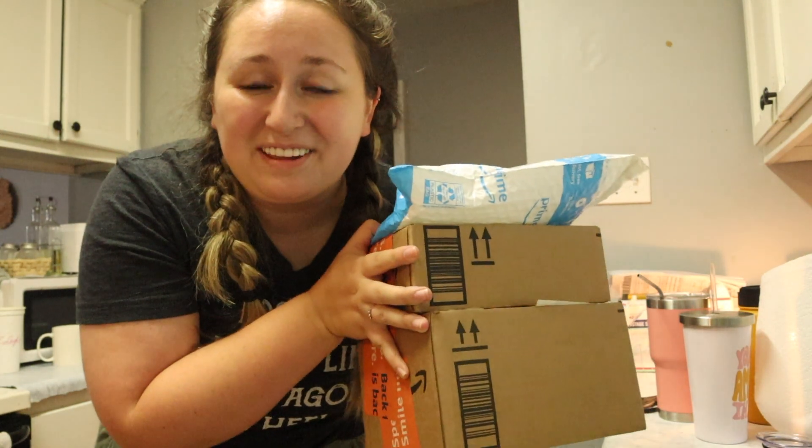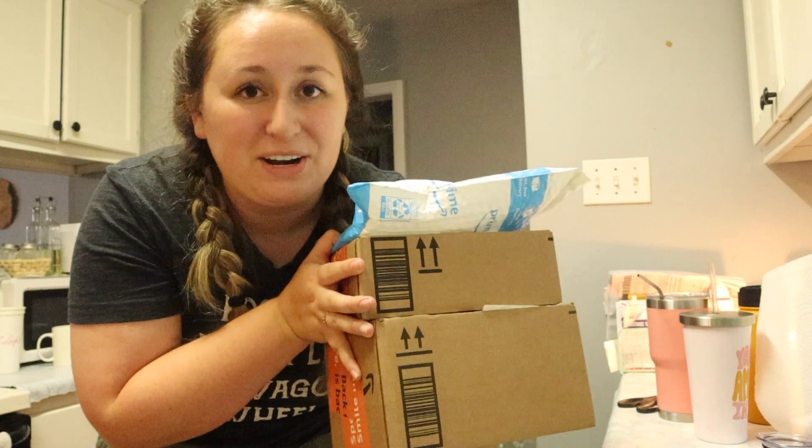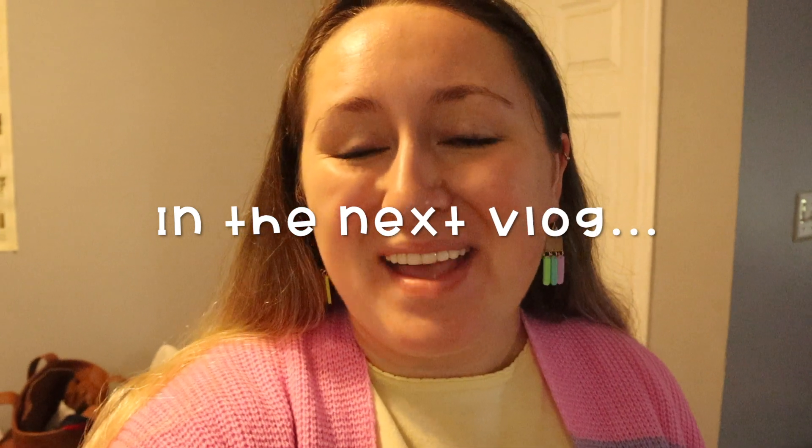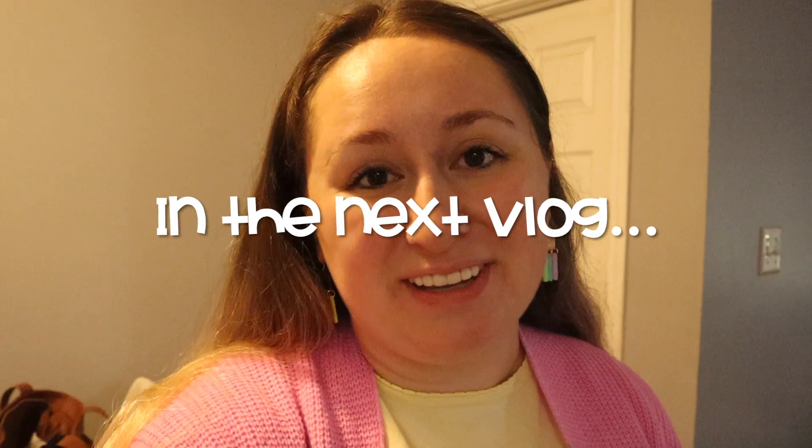I also got three packages I believe are from my Christmas in July, and I'm going to open those on my Instagram stories. Good morning everyone, it's the next day. I'm about to have an online PD for a few hours, and then Georgia from Miss Enderlin Elementary and I are going to go to IKEA to look for some fun things for our classroom. I'm going to take you guys along with me — I hope you enjoy.